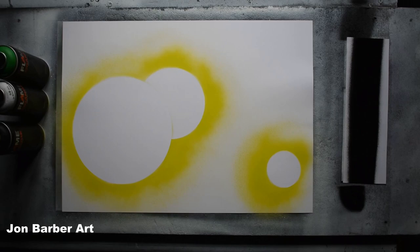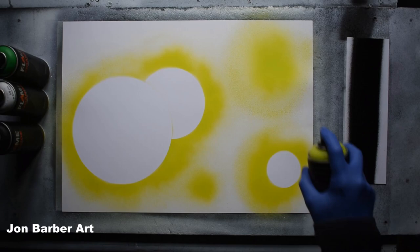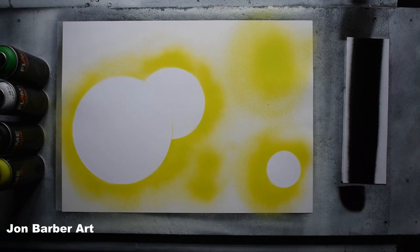If you press it soft it doesn't let much paint out. Press the cap light and not much comes out; press it hard and lots comes out, which is good. But we'll see how it works further on in the painting. So now we've got the outlines for the planets, we're going to fill the outlines in with some colours.